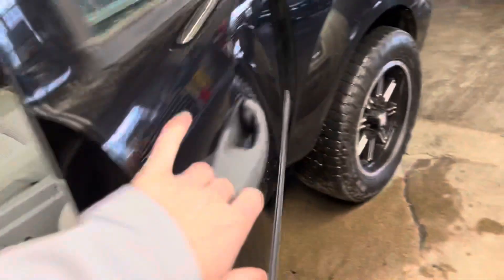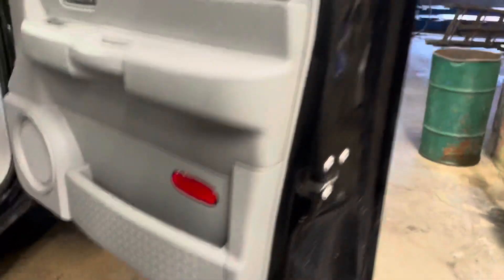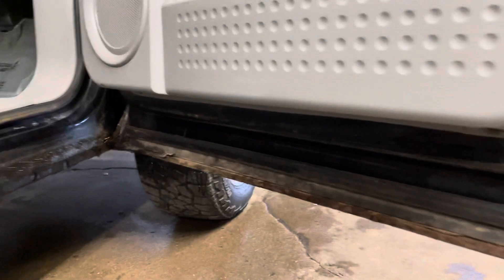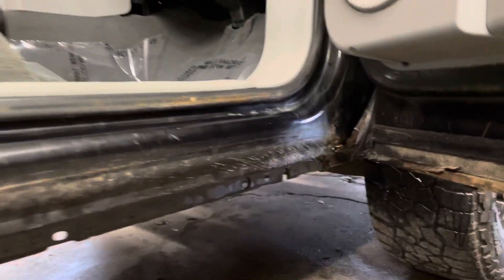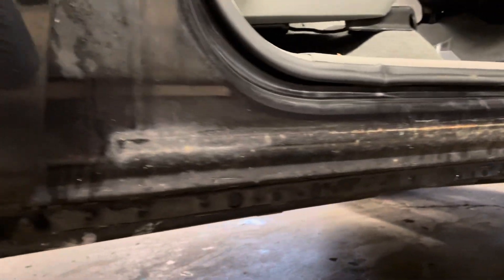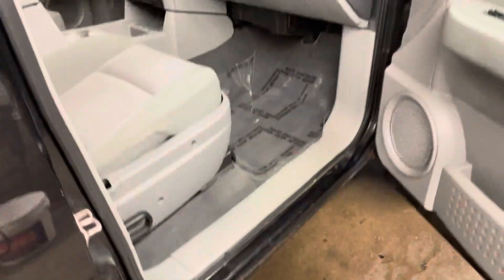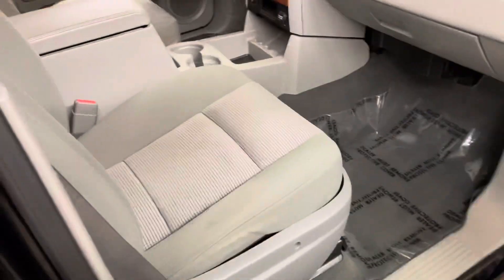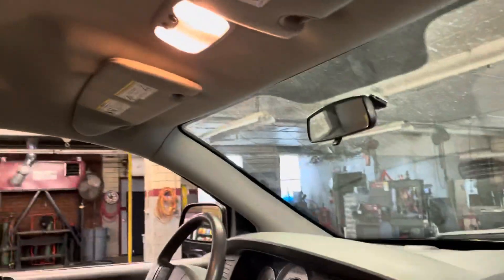Pop open the passenger side here for you. The interior's in decent shape. I did notice the A-pillar over there — this one is actually missing that cover that goes over it, so there's just some metal exposed.